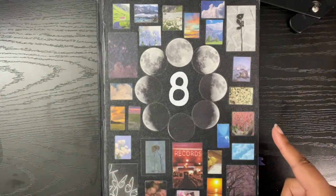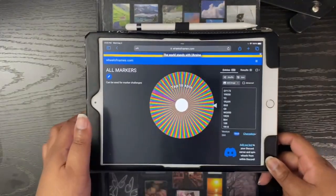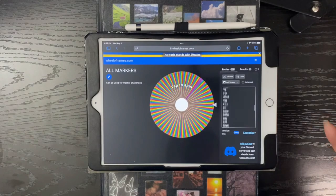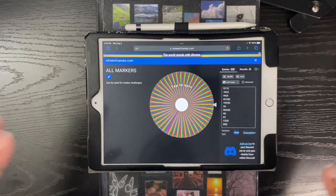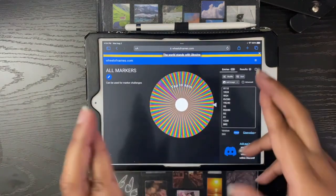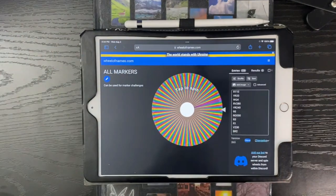Hey everybody, it's Depmith Moon, and today I'm going to be completing a three marker challenge. I know this challenge is a bit old and outdated and not many people are still doing it, but you've never seen my three marker challenge. To help me choose which markers I'm going to use, I compiled all my markers — I use Ohuhu markers — and put them into the Wheel of Names website. I'm going to spin so it chooses for me, no cheating whatsoever. Fingers crossed they give me something good.